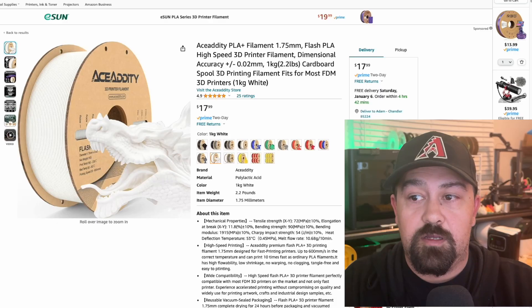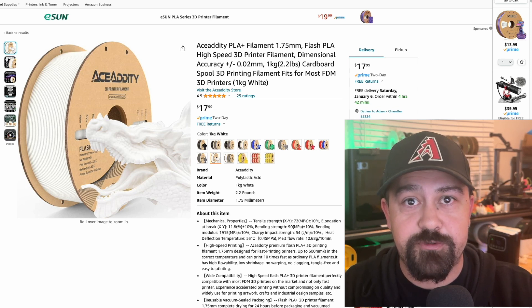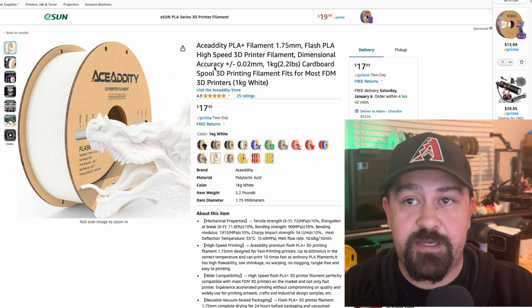I didn't have a whole lot of expectations going into this because I don't usually use PLA Plus filament. I primarily use the silk filaments, but even though I do primarily use the silk filaments, I do still have some PLA Plus that I use. This green one over here is a PLA Plus — I do not remember who that one's by. So this filament you can get on Amazon, or I can give you a link directly to their website. Let me show it to you right over here. This is the Ace Addity PLA Plus filament.